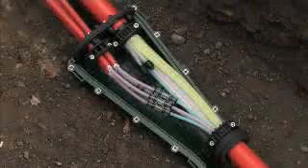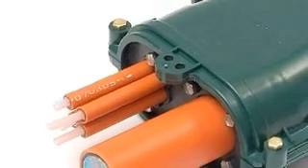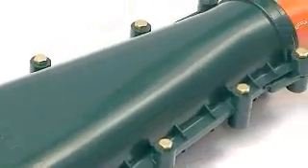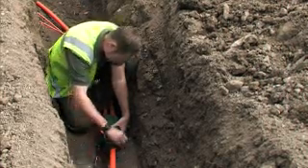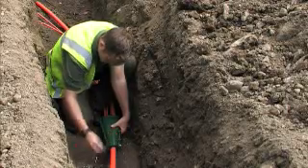The Y-Branch has been developed for blown fibre in a direct bury application. An indoor version is also available. Depending on the tube diameter used, up to six microducts can branch off from each closure. Developed in cooperation with MTEL's customers, the Y-Branch Closure meets a strong market demand for increased flexibility and speed with significantly decreased network investment costs.